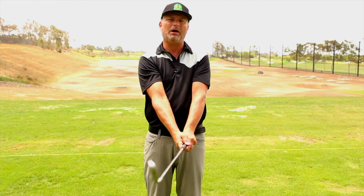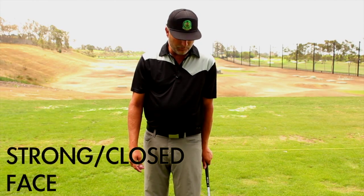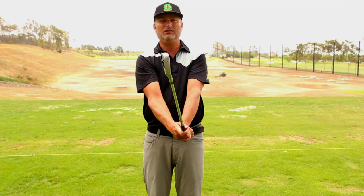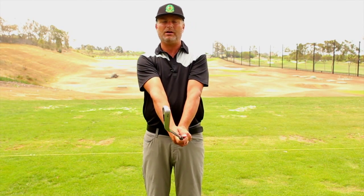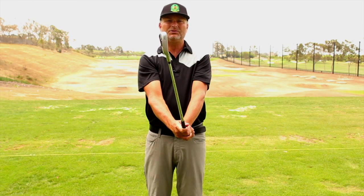This neutral grip requires a lot less club face manipulation through the hitting area, and I like it the best. The next one is called the strong grip or closed face grip. With your lead hand on, you're going to see about three and a half to almost all four knuckles. Hinge your wrists, put your right hand on, and the V's of both hands point to the outside of your right shoulder. The really good players with higher club head speed — like Dustin Johnson — are actually holding the club face off through the hitting area with a strong grip. It's also good for juniors or ladies who have a hard time rotating and squaring the face.